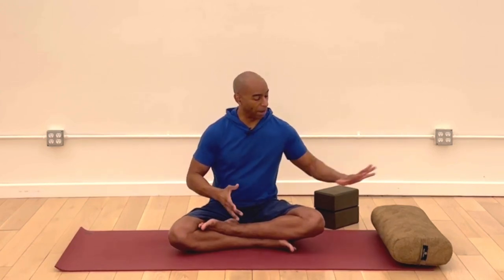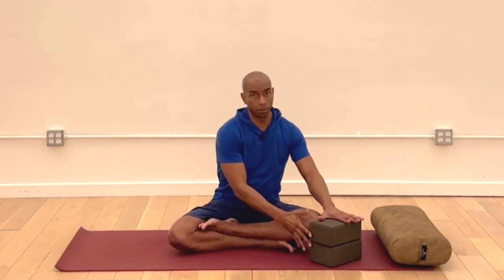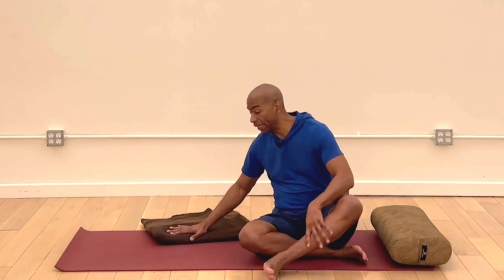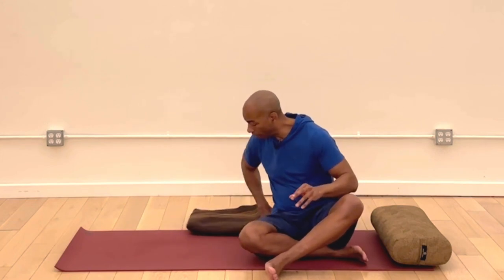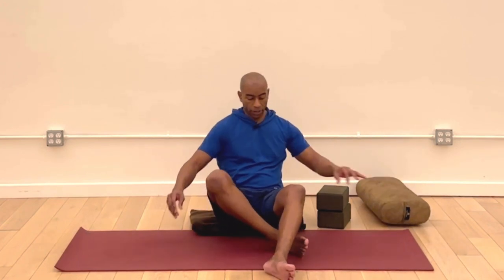For props today you might want a bolster — optional, just a nice big pillow or cushion to sit on. You want a couple of yoga blocks or some stackable hard-bound books, because we will be doing some back bends. We like to use blocks to help with that. And of course we'll need something soft to sit on — a nice blanket or towel, or doubled-up yoga mats. We will be on our hands and knees. So let's go ahead and start in a comfortable seated position.